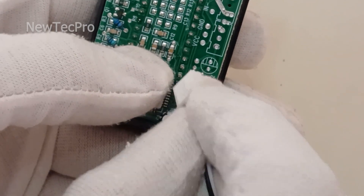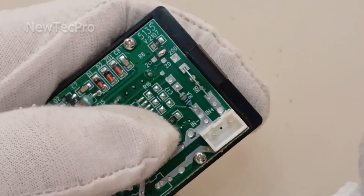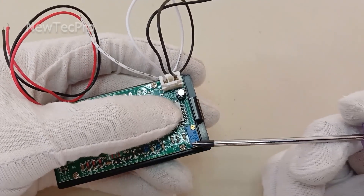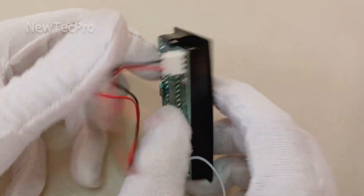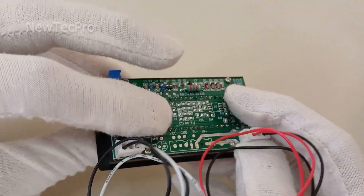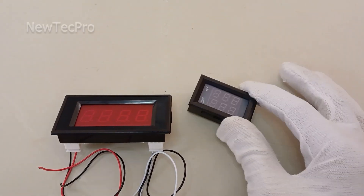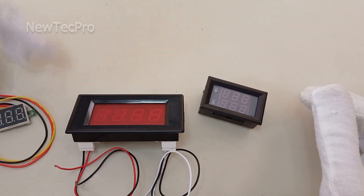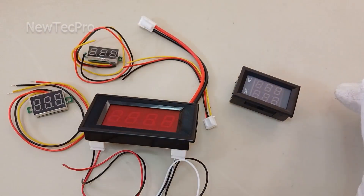You can use this connector — two pins: VCC and GND — and here the input negative and input positive. This potentiometer is for calibration. We have also put the complete training and testing of this voltmeter on the channel, which you can see through this link. Friends, which of these voltmeters was most interesting for you? Please comment on it. Thank you very much and goodbye!